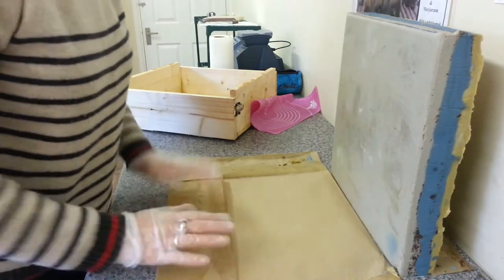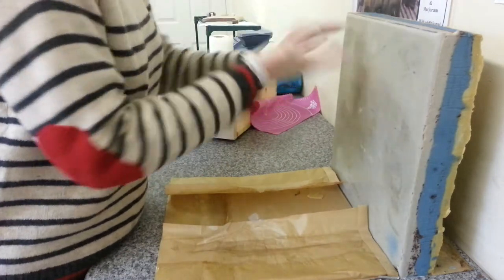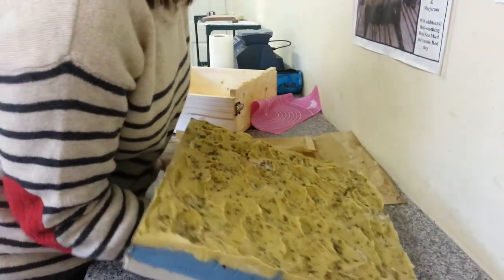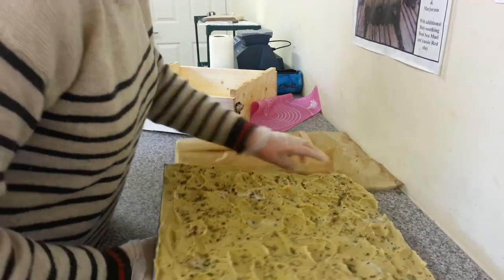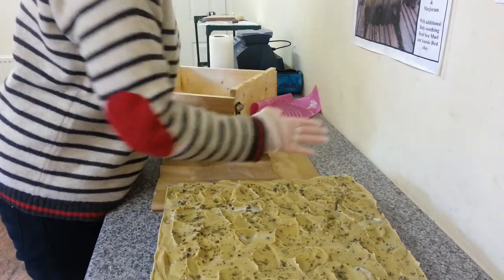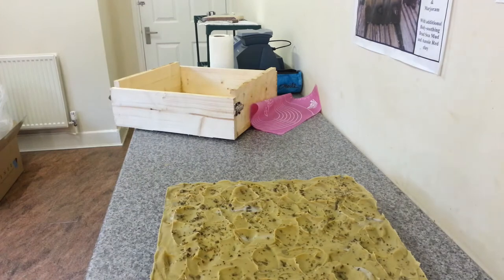I got in touch with a company to have some silicone moulds made up to go inside my new moulds. Before you've even started they want £115 and that's obviously to make a die for your mould, but I don't want to pay that. I've got three for £24 I think, something like that.